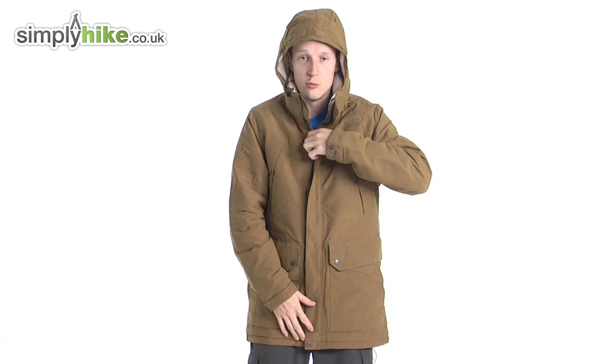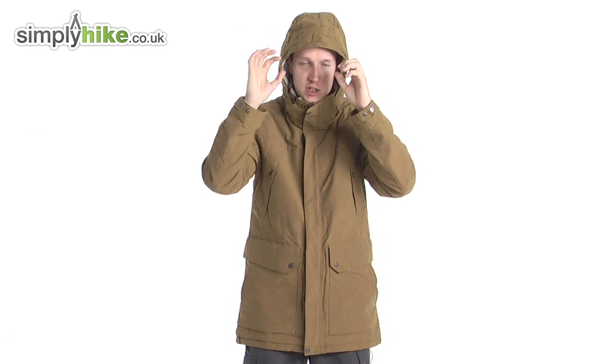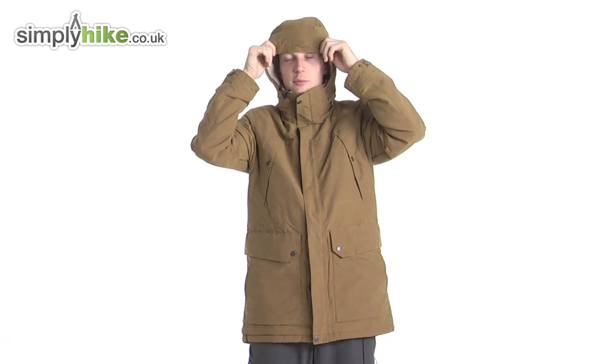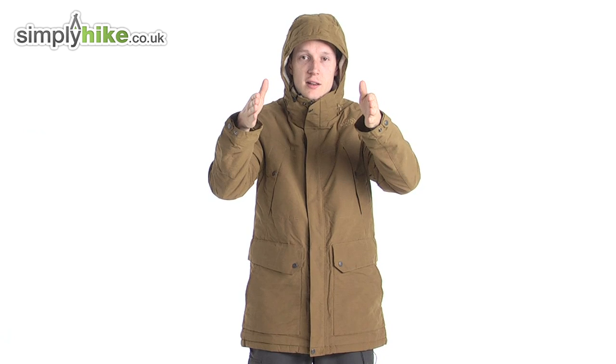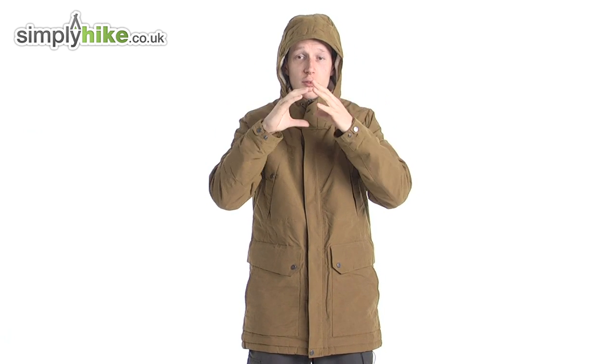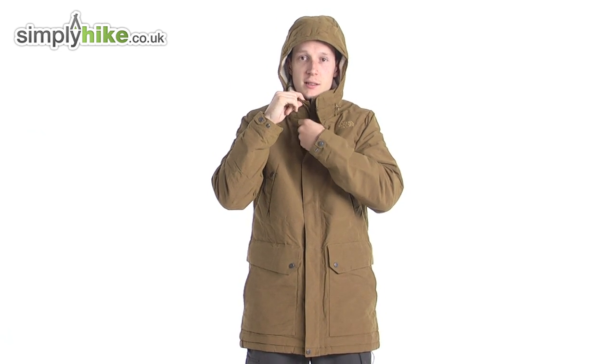It also works really well with the collar done up nice and tight — it just gives you that little bit of protection from the wind, taking the wind chill off your cheeks. Another cool thing about the hood is the peaked brim, so when it's hailing and windy it doesn't flap down on you or get water in your eye. It stays up, gives you a nice clear sighting and good all-round vision. It's a really nice, slightly technical hood — great to see that in a traditional coat.